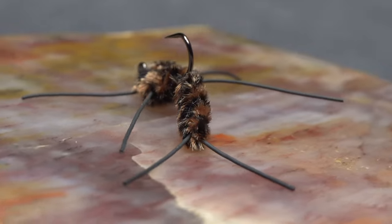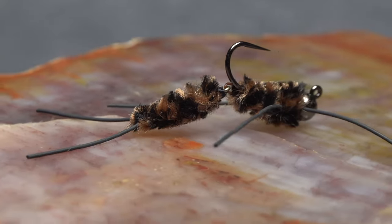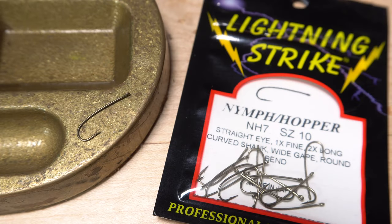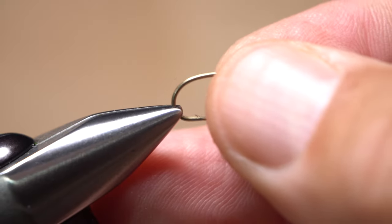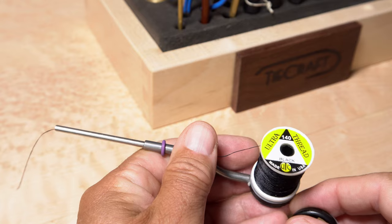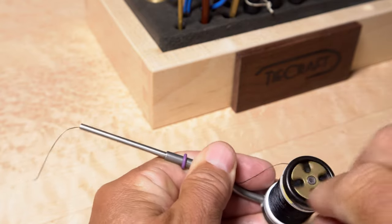Tying a Jiggly Pat's is a little more involved than the previous versions, but I feel the added motion is well worth the effort. The foundation for the rear segment is a size 10 Lightning Strike NH7. The ring eye and the length of the shank are the most important parts here. After getting the hook firmly secured in the jaws of your tying vise, load a bobbin with a spool of black UTC 140 denier thread.